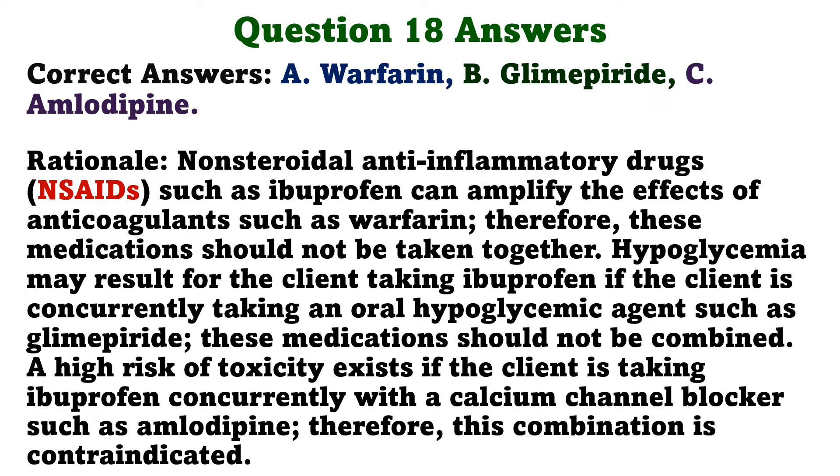The correct answers are A: Warfarin, B: Glimepiride, and C: Amlodipine. NSAIDs such as ibuprofen can amplify the effects of anticoagulants such as warfarin; therefore, these medications should not be taken together. Hypoglycemia may result for the client taking ibuprofen concurrently with an oral hypoglycemic agent such as glimepiride; these medications should not be combined. A high risk of toxicity exists if the client is taking ibuprofen concurrently with a calcium channel blocker such as amlodipine; therefore, this combination is contraindicated.